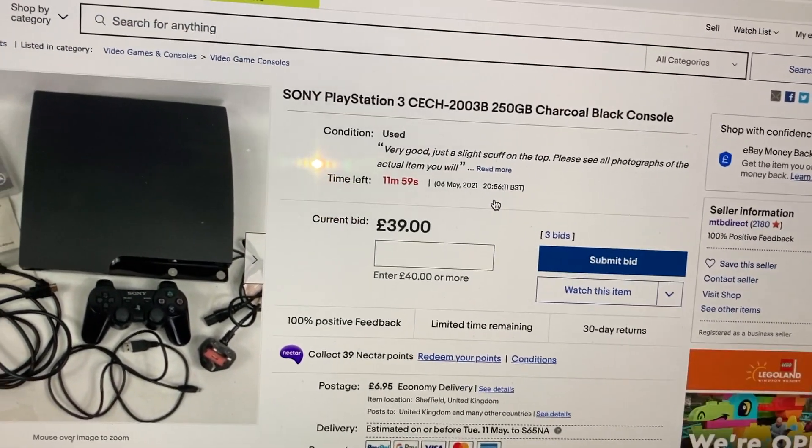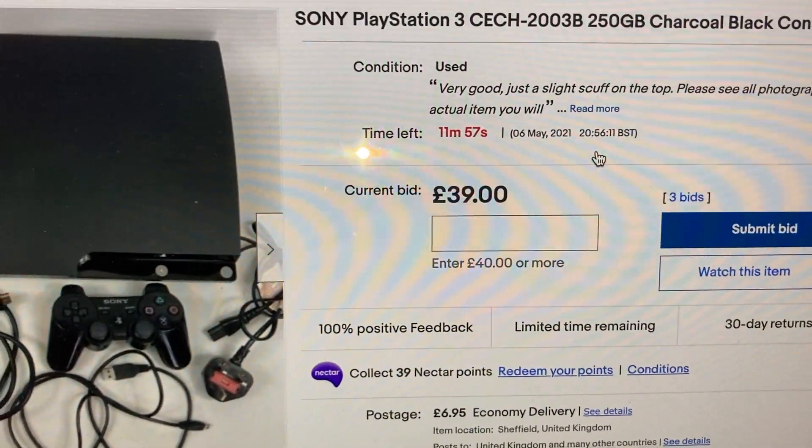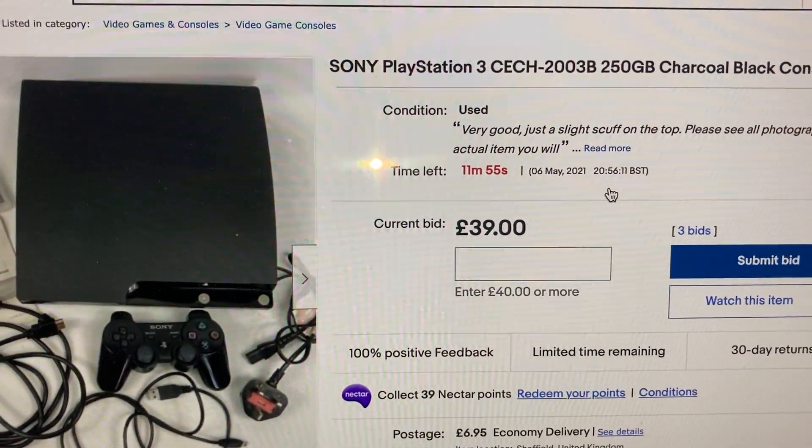How long have I got? 12 minutes, 11 minutes and counting.